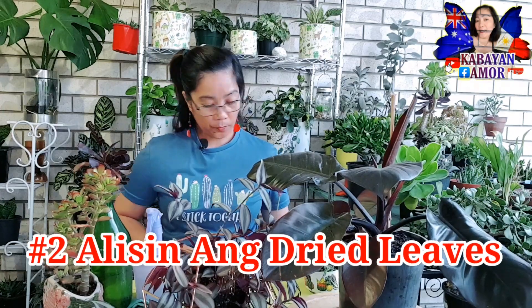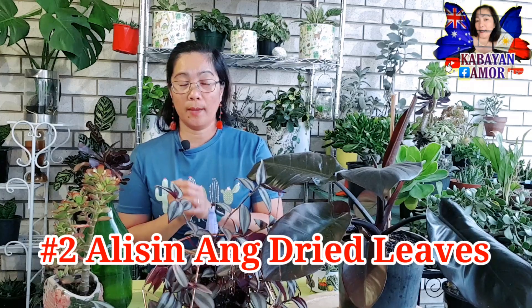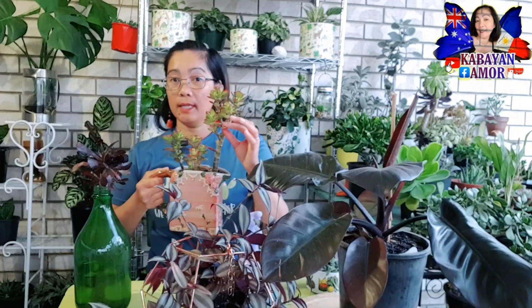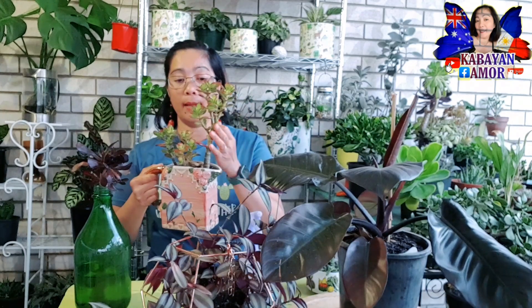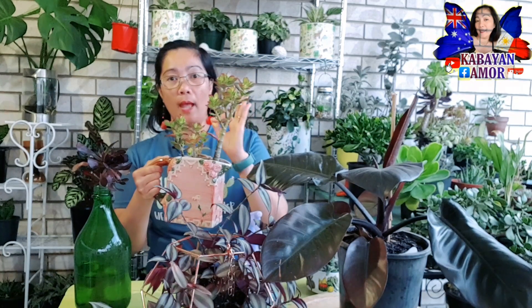So number two — huwag din nating kalimutan mga kabayan na, as lagi niyong napapansin, mahilig talaga akong kumagtanggal ng mga dried leaves sa aking mga halaman, lalo na doon sa aking mga succulents area. For example, itong ating jade plant mga kabayan — mayroong mga dried leaves dito. So dapat nating tatanggalin para maging maganda po sila tingnan, healthy at wala silang appearance na mayroong mali sa kanila.